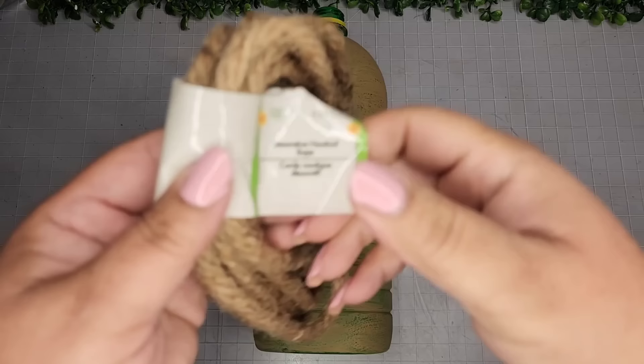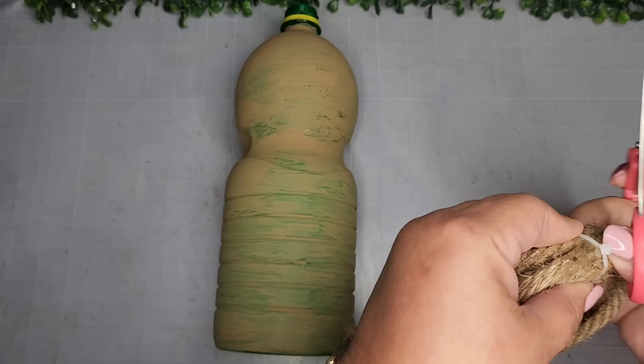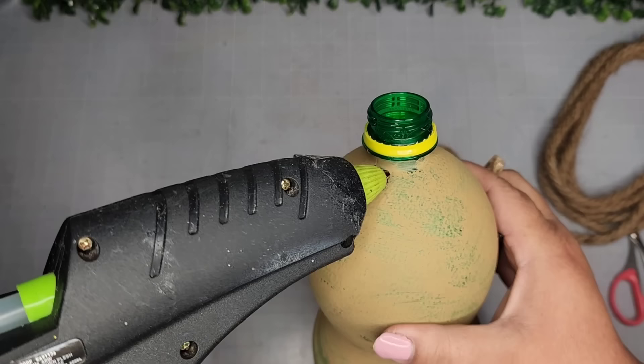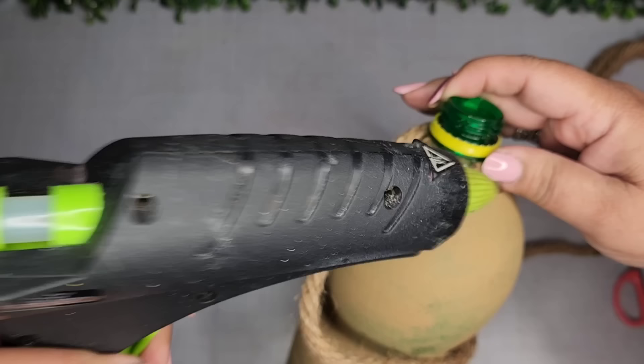I'm taking one of these lemon bottles and I'm going to go in with the Waverly Chalkman in the color hazelnut, and I'm also going to go in with this decorative nautical rope from the Dollar Tree. All I'm going to do is take some hot glue and this rope and wrap this whole bottle around — wrap it all up like I would with twine, but instead this is rope, and I'll just go all the way around so it looks like this.